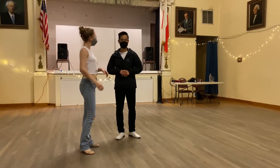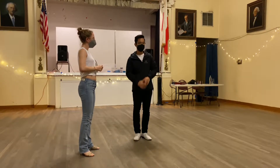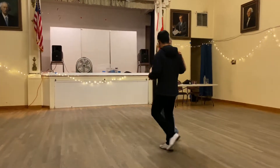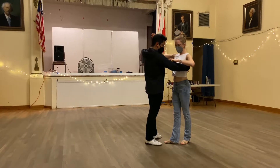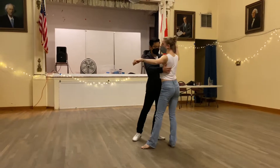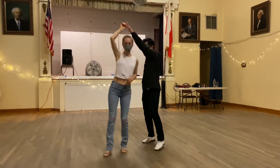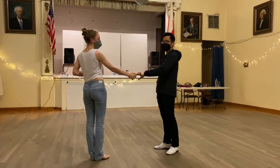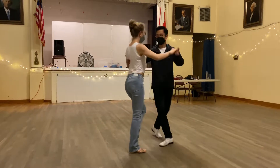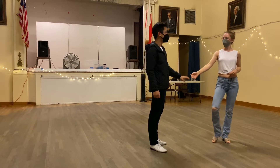And then for new patterns of material this week, we combined the two from the recap to do a whip with a double outside turn. That's your whip: two, three, and four. We brought the hand up — follows, make sure to frame, maintain your frame. And then leads follow through for a double outside turn, and then anchor. One, two, three, and four, five, and six, seven, and eight — that's a whip with a double outside turn.